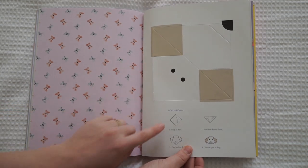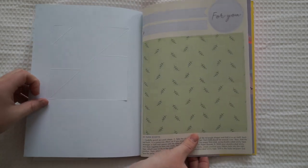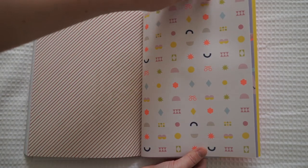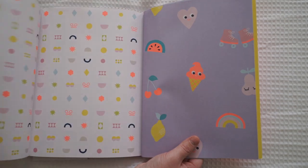Oh, this one makes a little gummy dog — that's so cute. Another envelope. Some more pretty paper. And that's actually the end — that's the wrapping paper they put at the end for you.